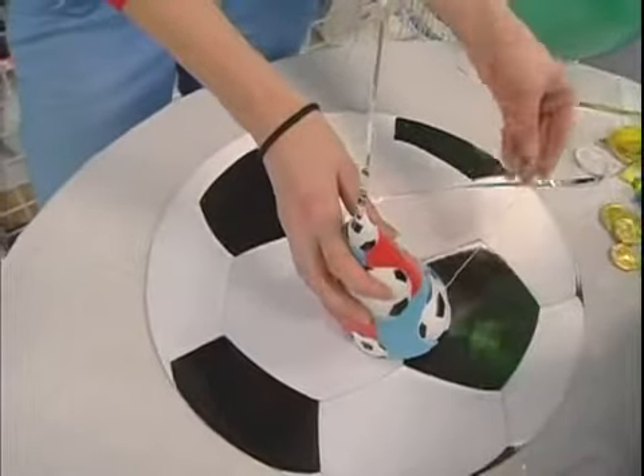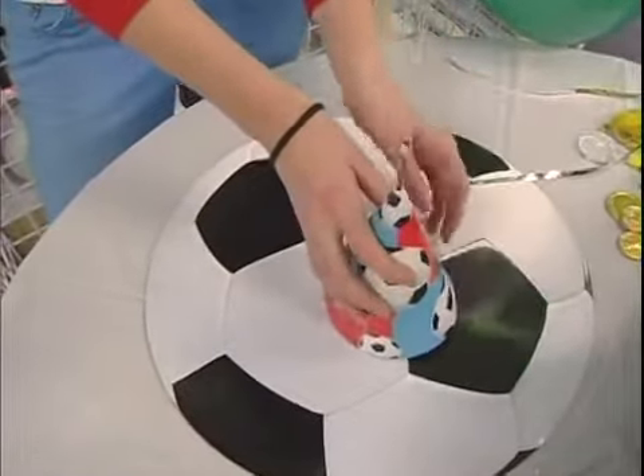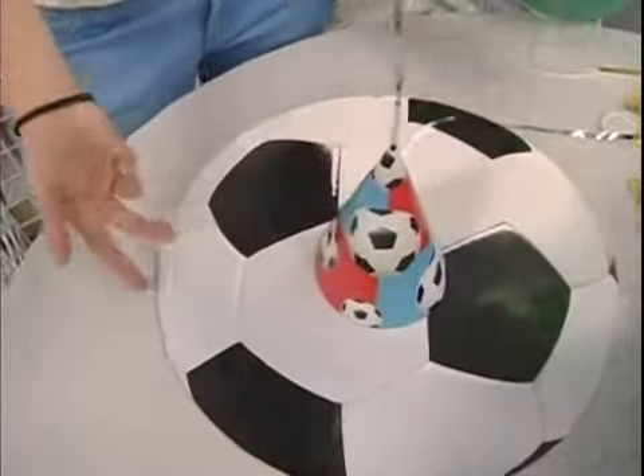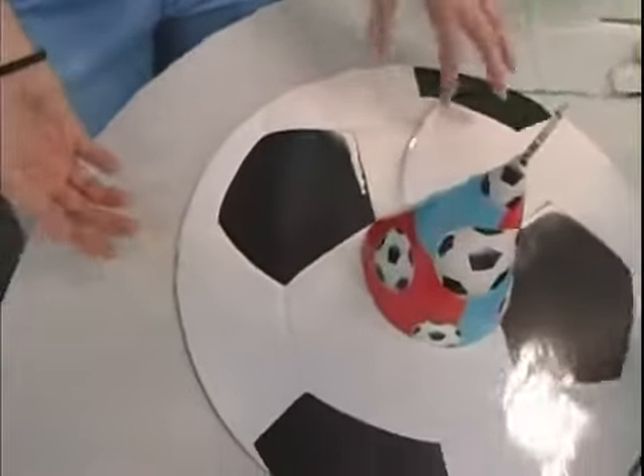Make sure you either cut off the elastic for the hat or you can just hide it under there, and you can sprinkle confetti around it or some candies.